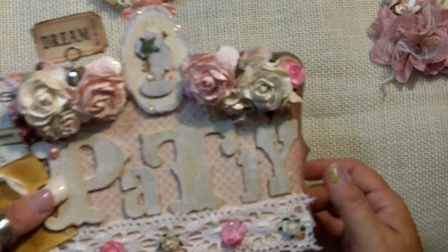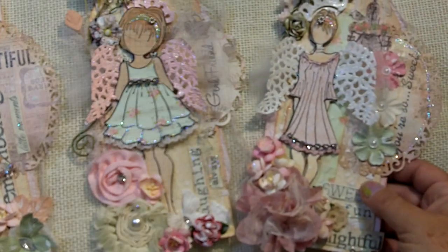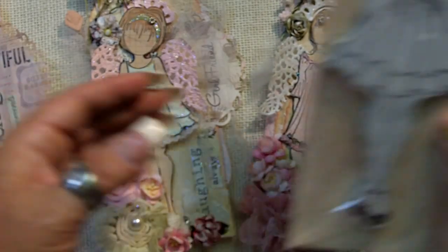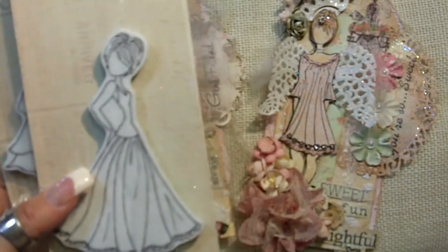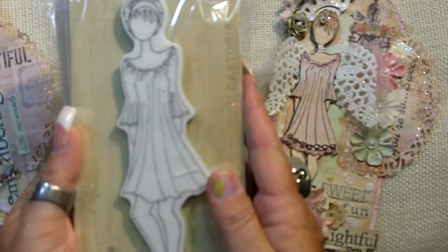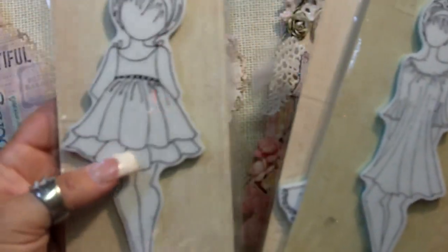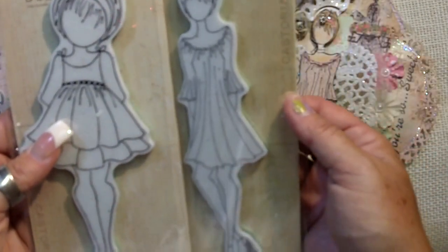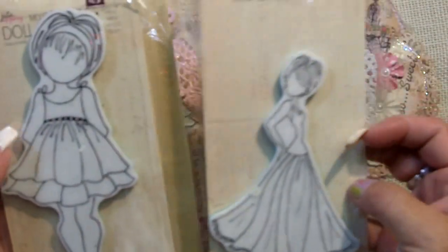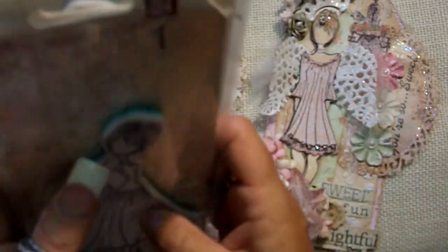Today I want to share the three tags I made. These are the Prima doll stamps — I made this one here, this one here, and this one here. I had so much fun making these. This one is quite large, actually — she's much wider. This one is definitely a little bit shorter, but they're very cute.